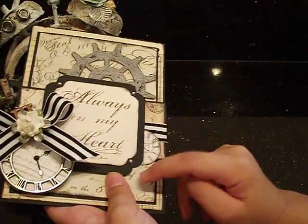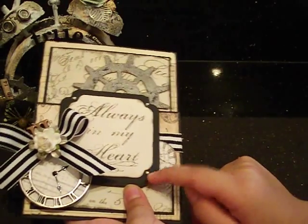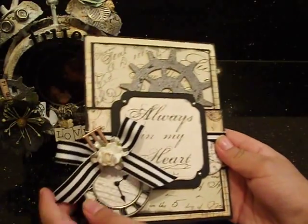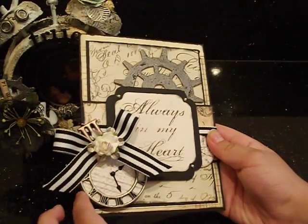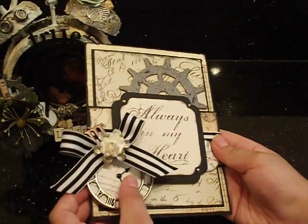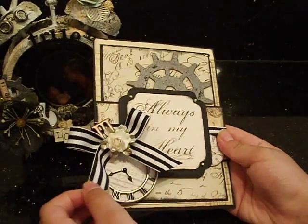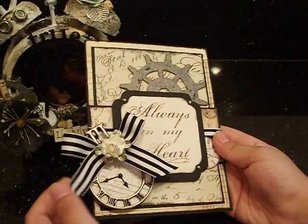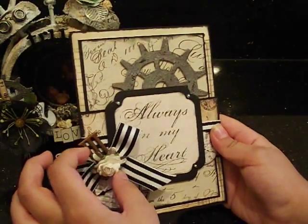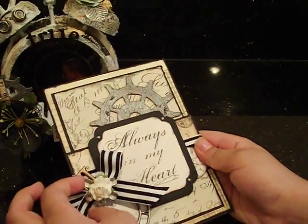We inked the piece that says 'Always in My Heart.' On the black one, we put these little silver pearls — that was my mom's idea. We also added this little clock, put paper behind it, and put clock hands in a bag so you can move them around. And with this one, we added a bow.